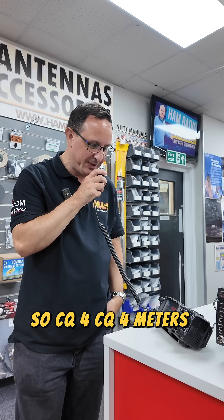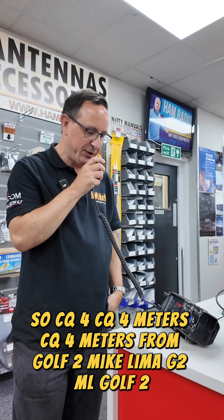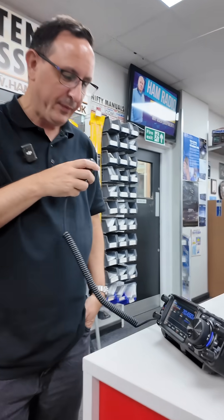CQ 4, CQ 4 metres, CQ 4 metres from Golf 2 Mike Lima, G2ML, Golf 2 Mike Lima. CQ 4.